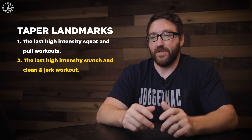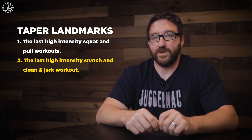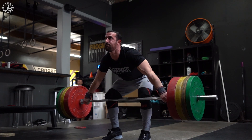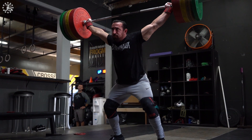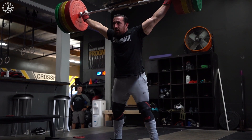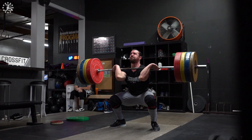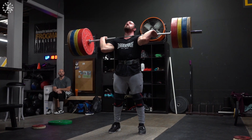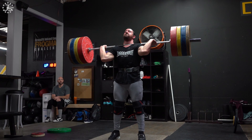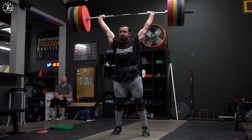The second key landmark in the taper is when the last high-intensity snatch and clean and jerk workout is. That could be a session where you're working up to a maximum in the snatch and clean and jerk. It could also be the same workout where you take your openers. So we kind of have this specific workout that's either a max-out session or it's the day you do your opening lifts — sometimes it's together, sometimes they're two separate days.